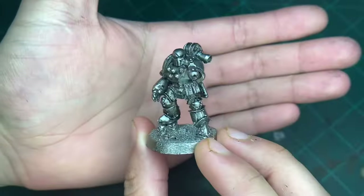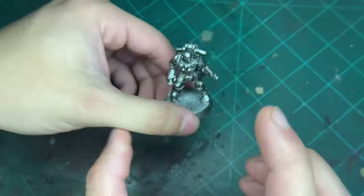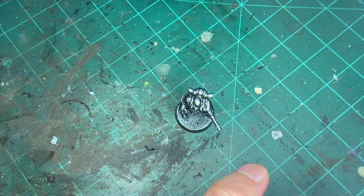Now that that's done, the next thing we're going to do is pick out some darker metal bits. And what we're going to use for that is going to be this.